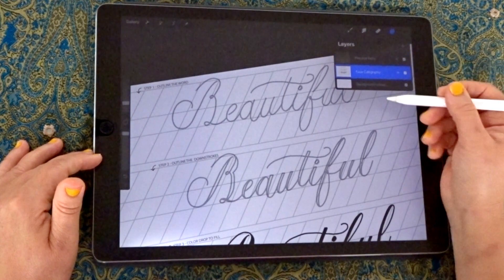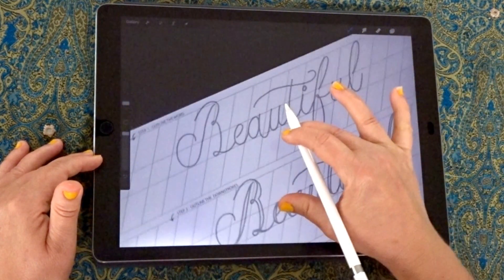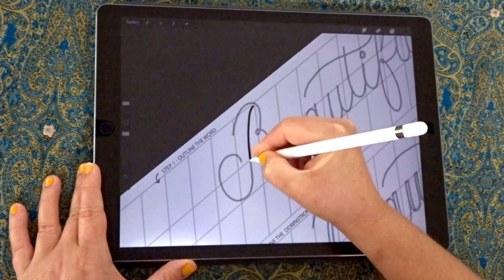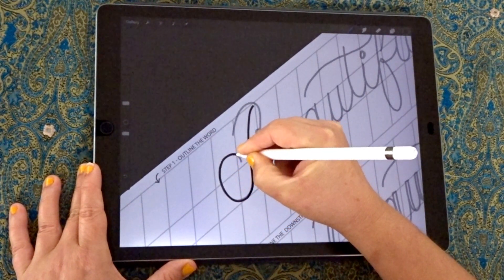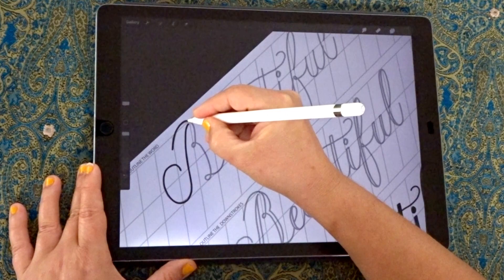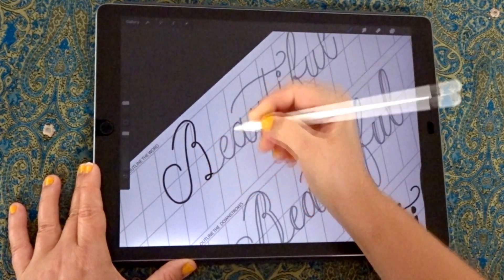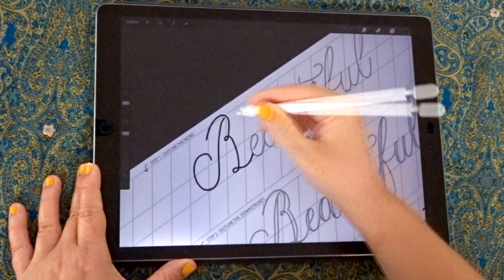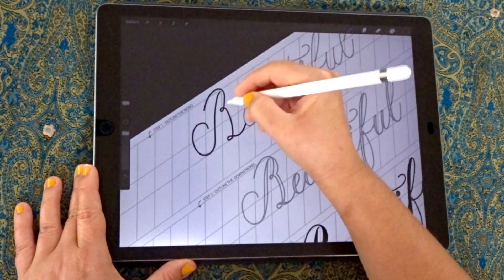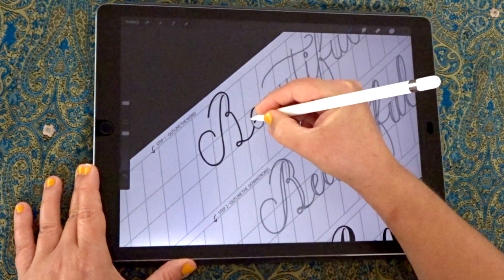Let's get into it. You can see there's a guide layer here of faux calligraphy and a practice layer, so I'm going to use the practice layer first. Step one is to create the outline of the word. I'm drawing over the top, tracing it, so you get an idea of how the strokes are put together and can follow along. The B might feel a little odd because we're drawing the inside of the letter to begin with — just the left-hand side of the stroke — and then we'll fill out the width of it.